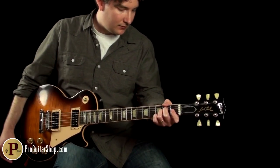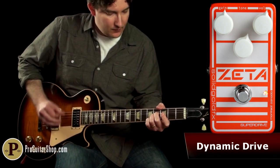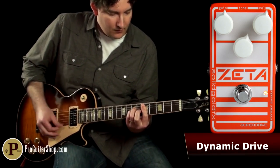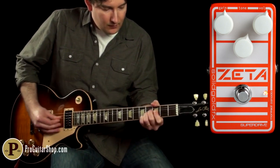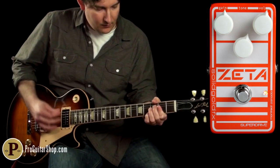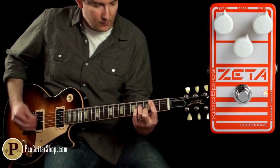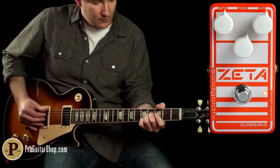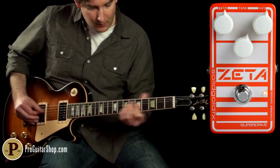You could probably tell by now the Zeta is a very dynamic overdrive, and this has a lot to do with that JFET circuit in there. Notice when I play softer, how the sound cleans up.